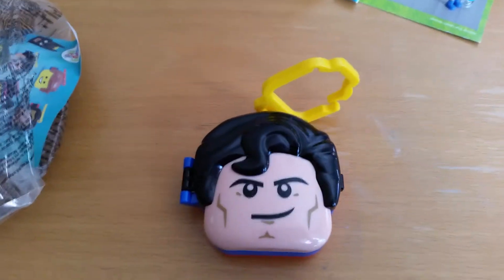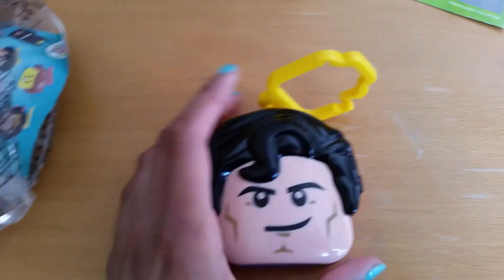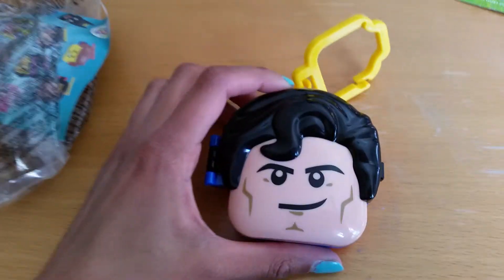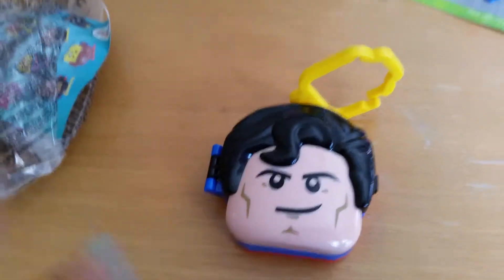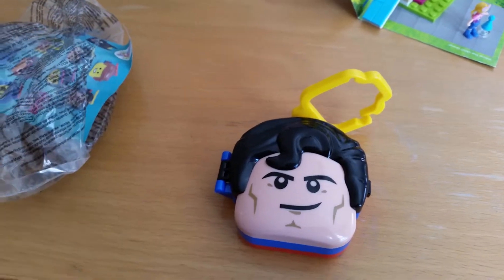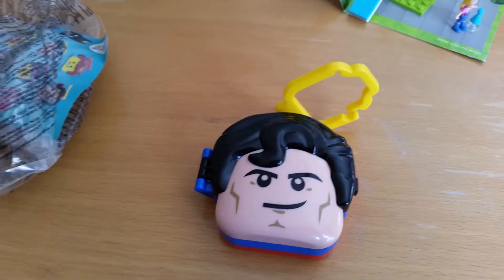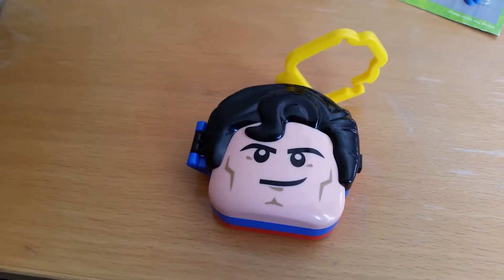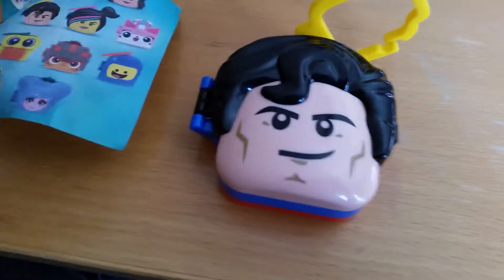Hi everyone! We got home another one of these super awesome Lego Movie 2 Backpack Clip Hangers from McDonald's. I did not mean to collect all of them or anything, but it has happened that I have got some of them when we have been to McDonald's.